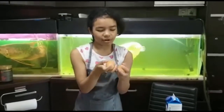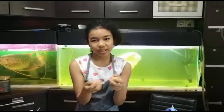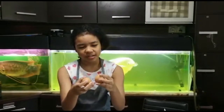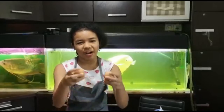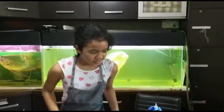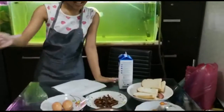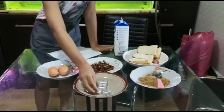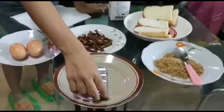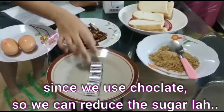Do you know why we need to wash the eggs before we use them? Because we need to be careful — make sure they don't break. We don't want the egg yolk to spill. And this chocolate, we use it to add flavor, so we don't need to use too much sugar.